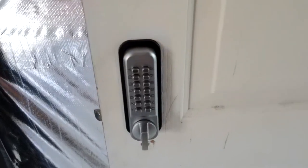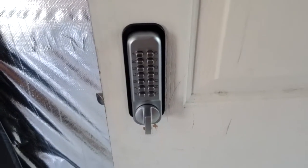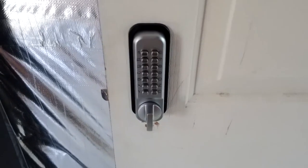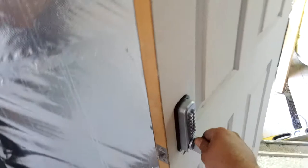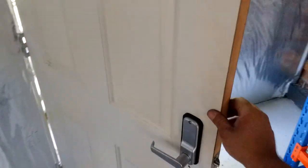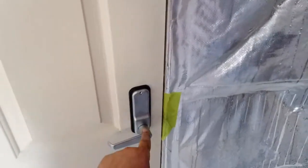Welcome to another video from Dr. Lock. We're going to look at installing this Carbine Digital Code Lock. A lot of the other ones you see around are very similar in nature of installation, and this door had nothing — we installed it from scratch. It has a lever on the inside and we've reversed the lever, and I'll walk you through and show you how we did it.